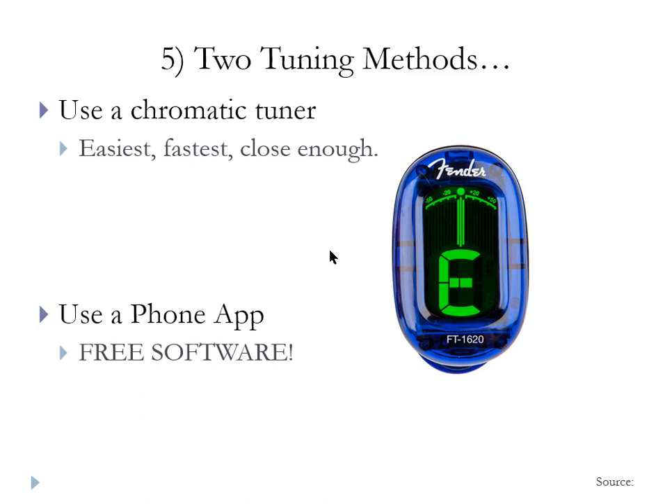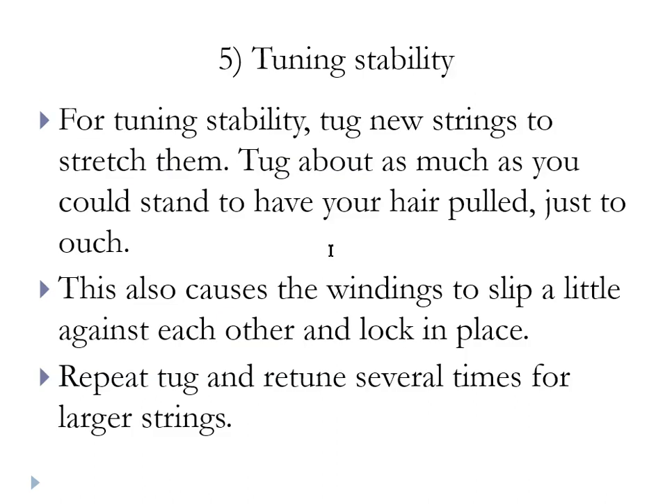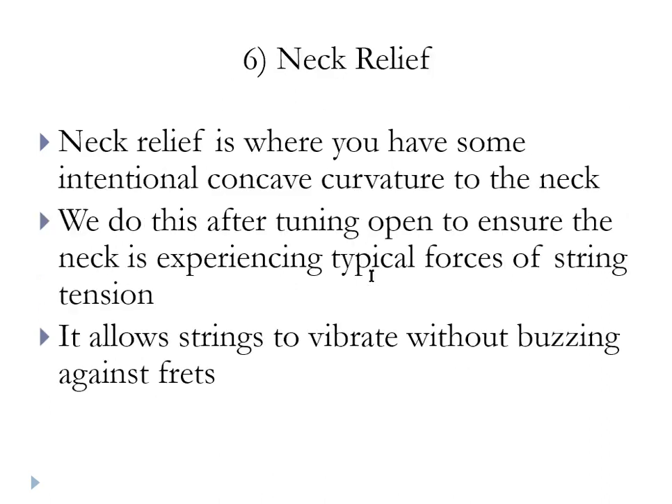The phone app is probably the cheapest way to go — the software is free. Get the guitar tuned after the strings are on and the string trees and string bar are in. For tuning stability, after you tune it grab the string in the middle and tug it a little bit. That will stretch the string and you'll see it's out of tune — so tune it again and then tug it again. You may have to do that a couple of times. What you're doing is tightening the wraps on the tuning peg. The tug-and-retune process prevents the strings from slipping out of tune over time, and it's especially important on the larger wound strings.